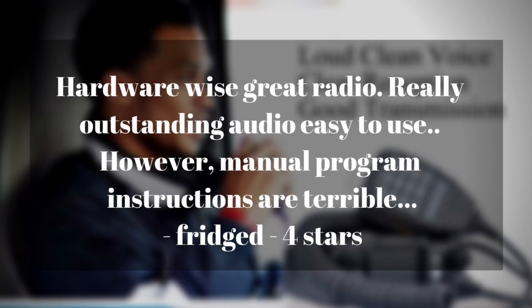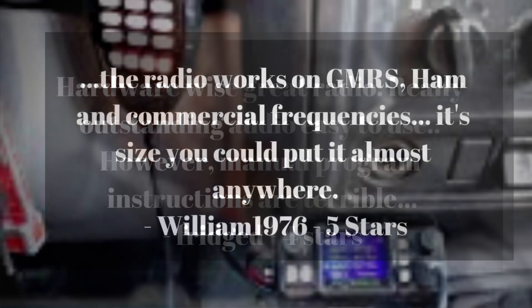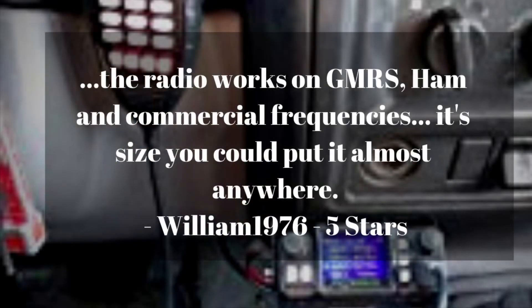One reviewer said hardware-wise it's a great radio, outstanding audio, easy to use. However, the manual leaves something to be desired. Another person said the radio works on GMRS, ham radio, and commercial frequencies. With its size, you can put it almost anywhere. Though again, it's not a very good idea for a ham to use it on other frequencies.